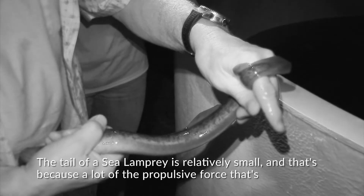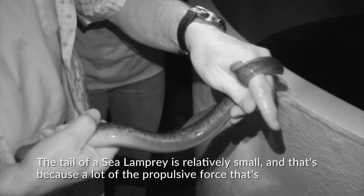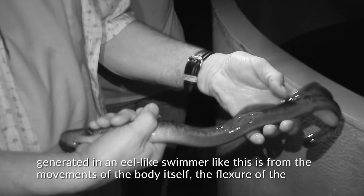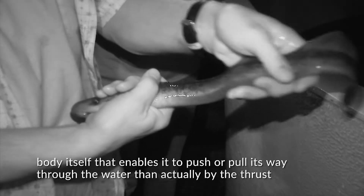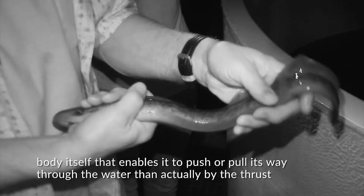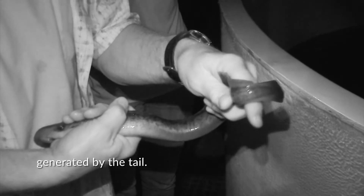The tail of a sea lamprey is relatively small because a lot of the propulsive force is generated by the movements of the body itself. The flexure of the body in this eel-like swimmer enables it to push or pull its way through the water, rather than by the thrust generated by the tail.